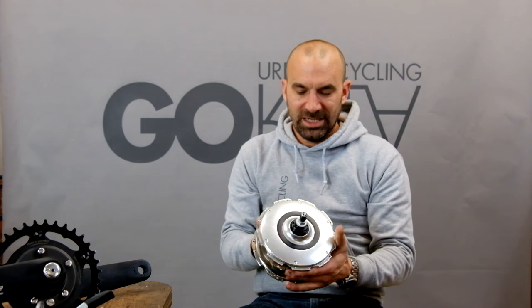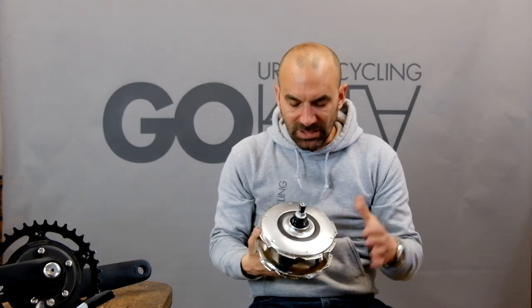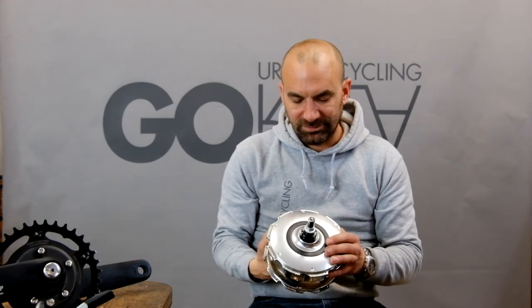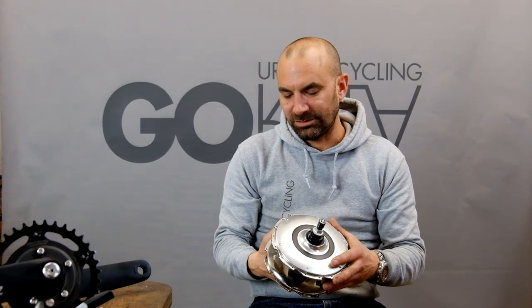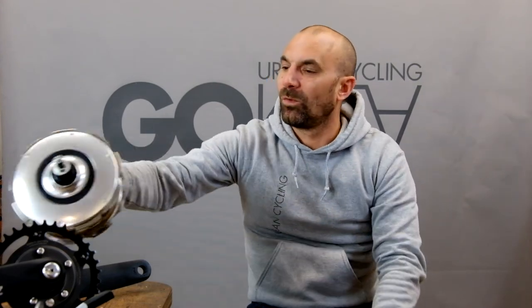If you need electric support, we also have that as a drive system. It is an all-in hub — you have the motor and the battery pack built in here. So whatever frame set you choose, you can make it electric.